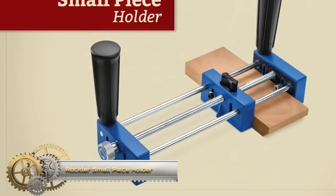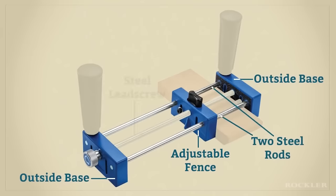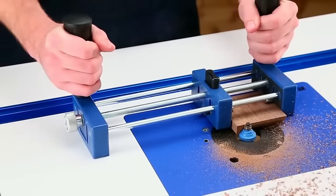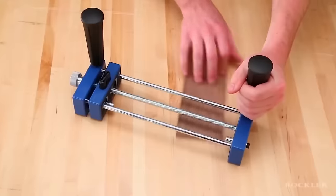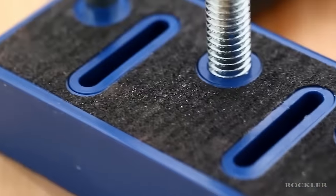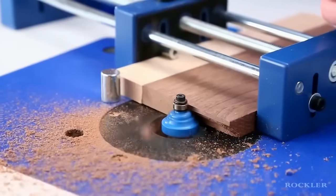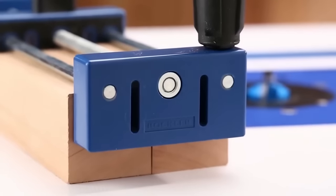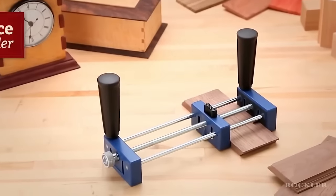The Rockler Small Piece Holder is a versatile and durable tool designed to securely hold small workpieces during machining at the router table. Constructed from heavy-duty steel, it features a quick-release clamp screw for easy operation and two adjustable pins to firmly secure the workpiece against the table. This holder is ideal for routing small pieces of wood, cutting dados and rabbets, routing edges and profiles, as well as carving and inlaying. It provides a safe and secure way to work with small workpieces, ensuring accuracy and precision.